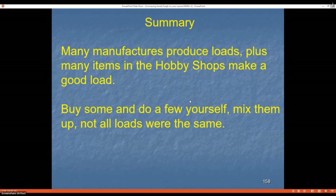There are various loads available in hobby shops, but you can also make some, buy some, and mix them up — it all adds difference to your layout.